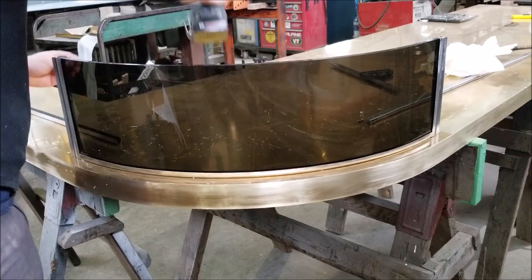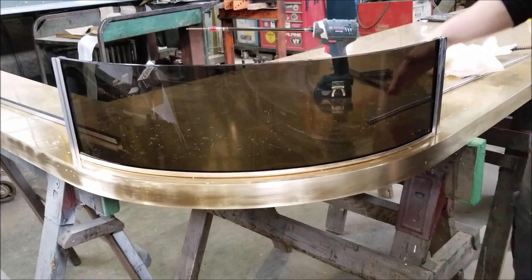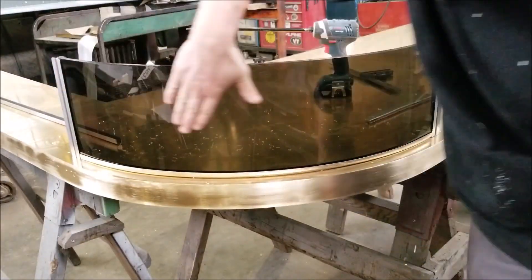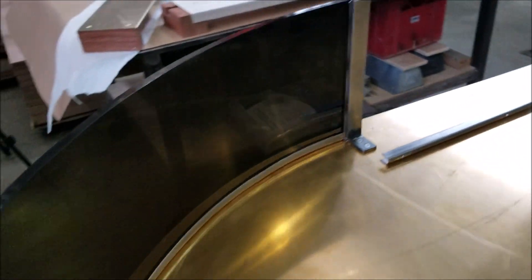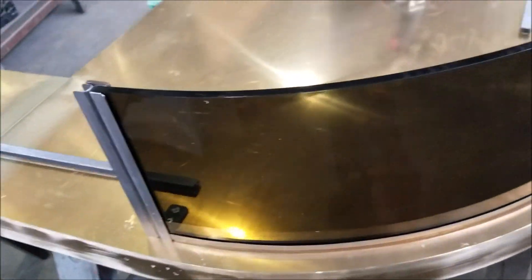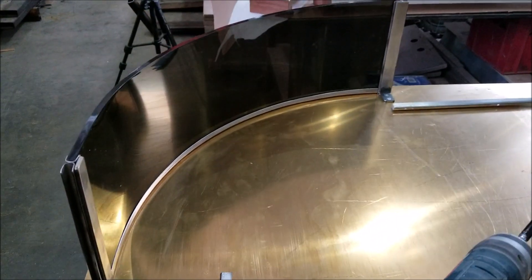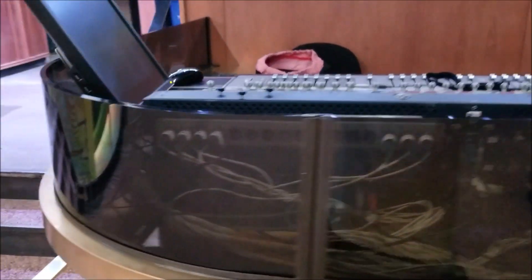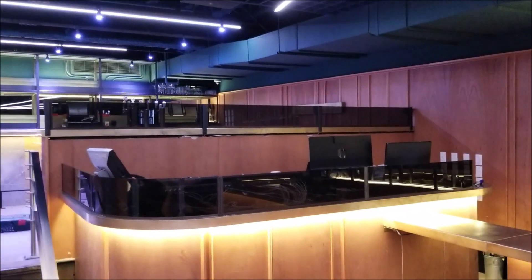I should mention that the brass countertop here hasn't had its final sanding yet — that's why it looks a little rough. Here I keep wiping the acrylic; I'm looking at it thinking, why is this so dirty? And then I realize it's chips on the brass on the other side. This DJ booth is going into the Drake Underground, which is the premier music venue in Toronto, Ontario, Canada. Here you have the final look after we've installed the DJ booth — it's got the black steel brackets and the curved acrylic on the corner. I tacked on a couple pictures at the end of what the place looks like when it's open.